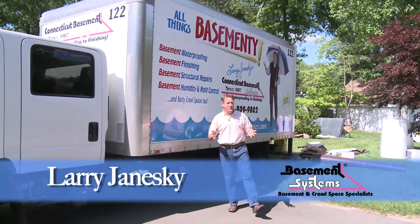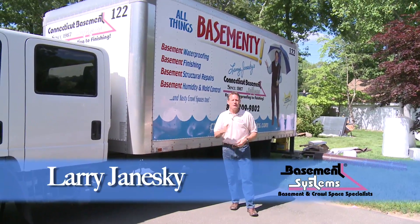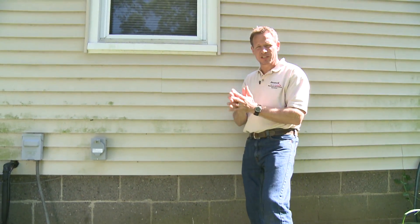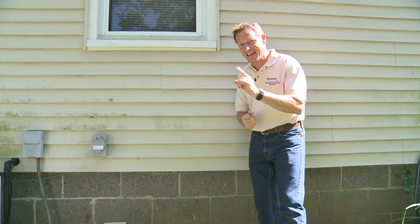Hey, this is Larry Janeski with the All Things Basement video series — basement waterproofing, basement finishing, basement structural repair, and nasty crawl spaces too. A lot of people have heard about this thing called the rim joist in their house and wonder: do I need to insulate the rim joist? The answer is yes.